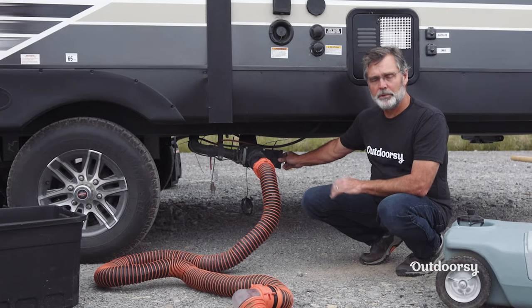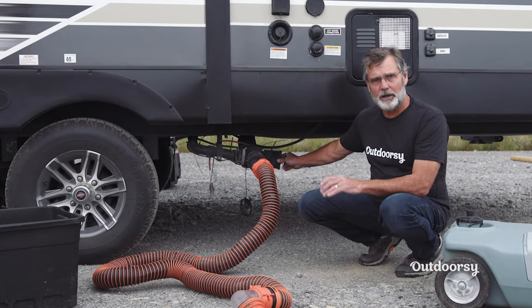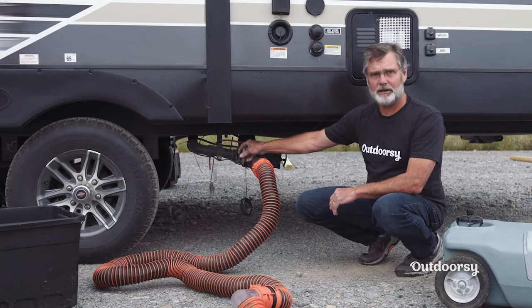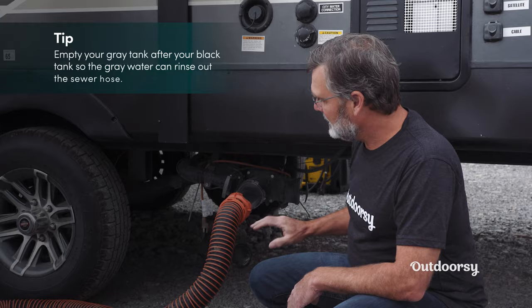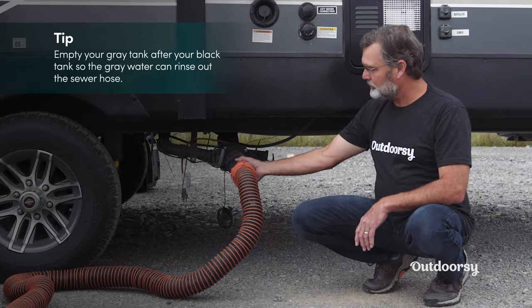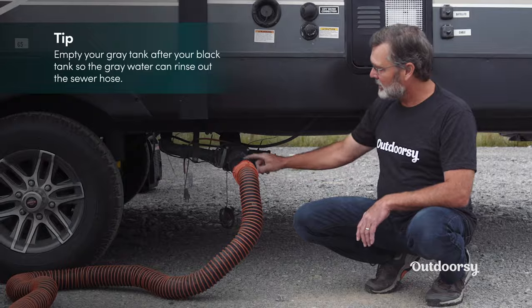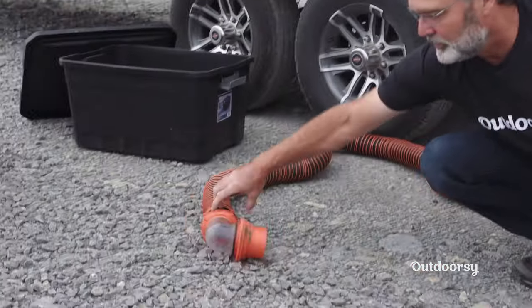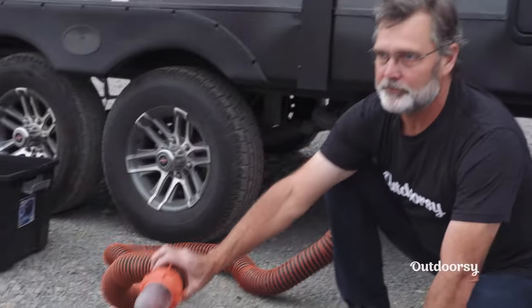After you pull your black tank flush and empty that all the way, you'll push it back in. Then secondly, you want to do your gray tank flush. By pulling this gray valve open, it actually rinses out your sewer hose. When you hook up your sewer hose, it's good to have a clear view hose adapter right there, and you can have one on the other end as well, which of course goes into the ground.